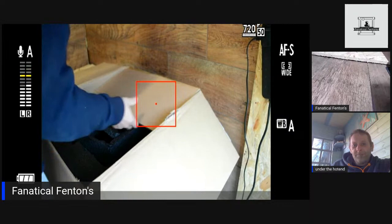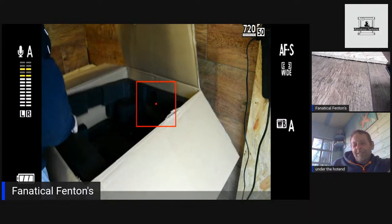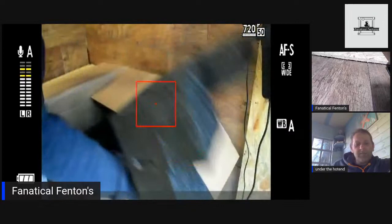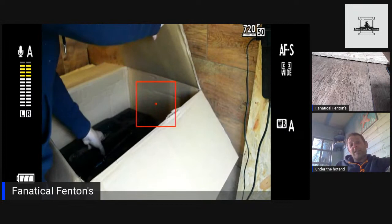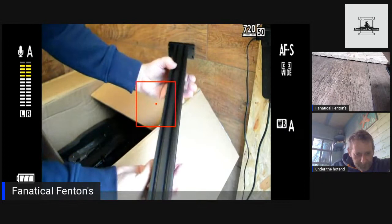They've got the filament run-out sensor and a fan — obviously with the speed they need to keep the stepper motor cool. That looks quite sturdy. A lot of the weight is where the stepper motors are, so that's quite nice. And there's 40x40 frames for the legs to support the top and bottom.